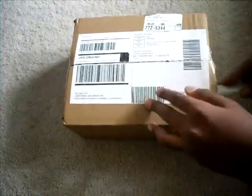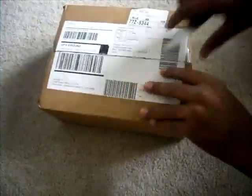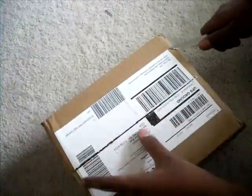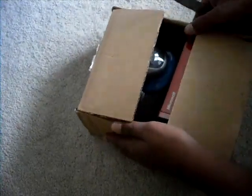So they shipped it with UPS Ground and they actually emailed me the tracking number so I was able to know where it was. It shipped out from Louisville, Kentucky.